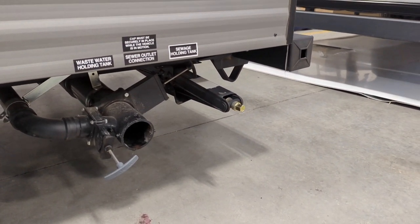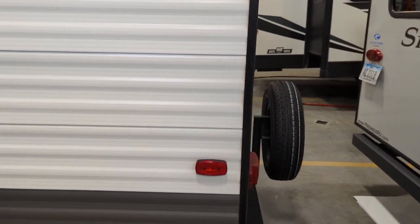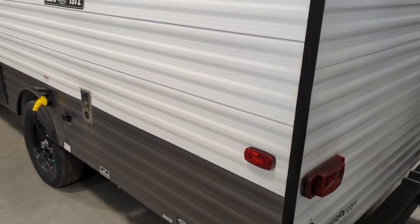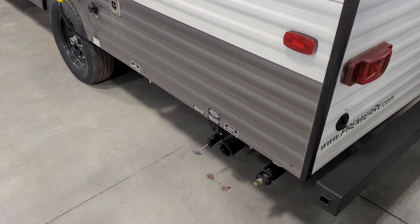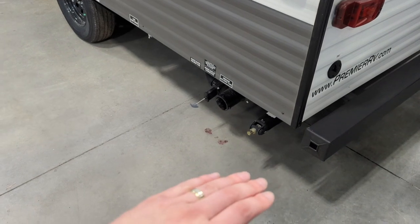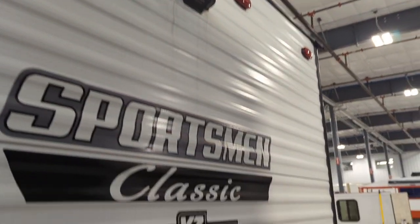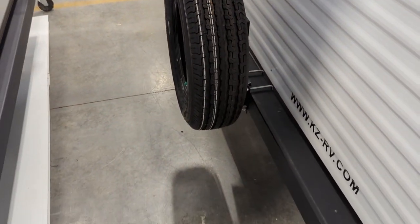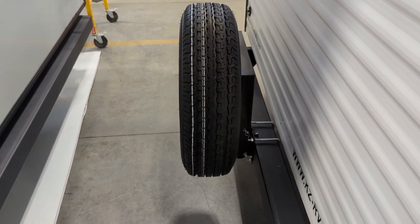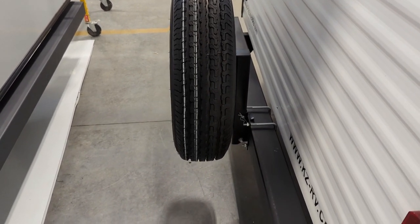They are manual stabilizer jacks — cranked down with a three-quarter inch socket. You can use a screw gun to go up and down with those, however they're not load-bearing, so you want it down enough so that it's touching the ground but not lifting or putting any weight. You have a cable hookup on the rear, as well as backup camera prep, and a single-mounted spare tire. That can be removed — just those two U-bolts — if you'd rather toss it in the bed of your truck.